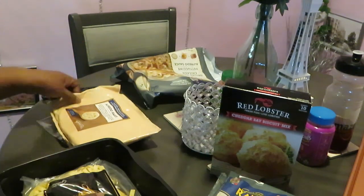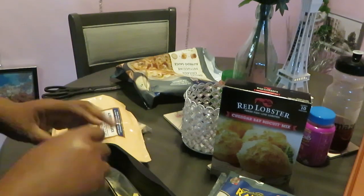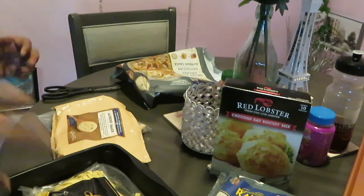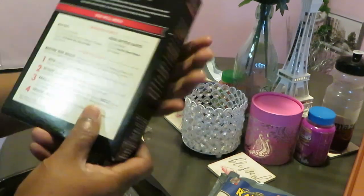So we put in the pasta, pour in the sauce, put in the chicken, mix it all up, cover it, and put it in the microwave for eight minutes. This is right up my alley.